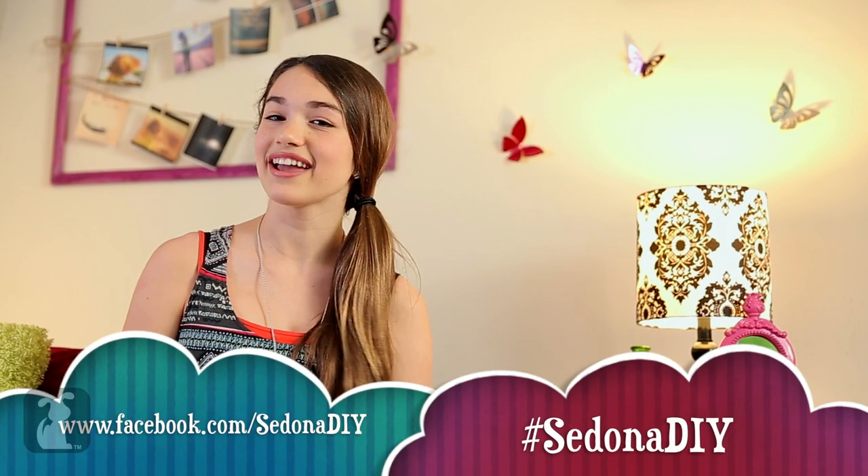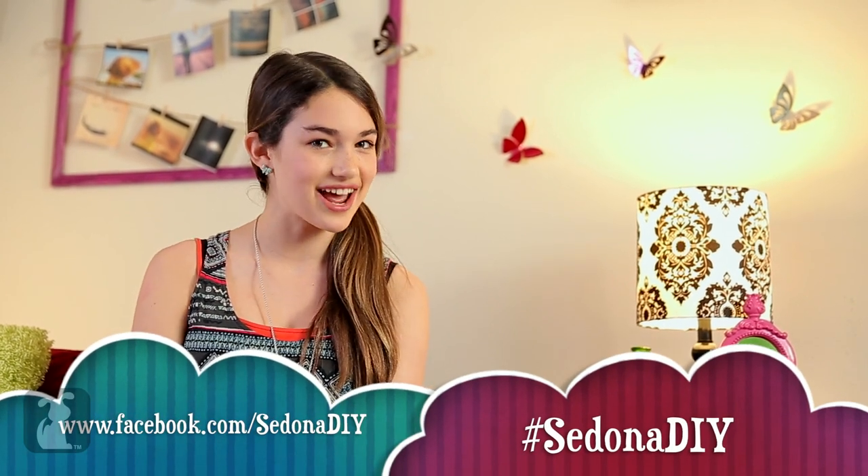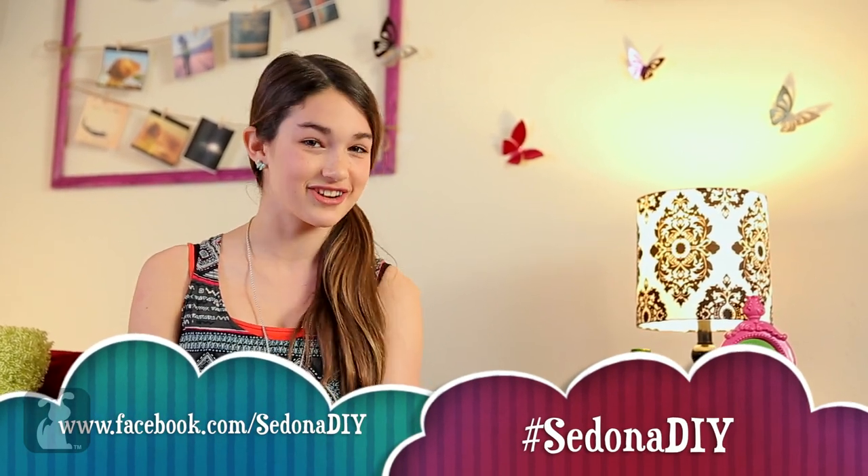Thanks guys! Show me what your cat bed looks like — like, comment, post, or tweet me at Hashtag Sedona DIY and I'll be sure to check them out. Oh, and I love reading your comments, they're hilarious. See you next time guys, bye!